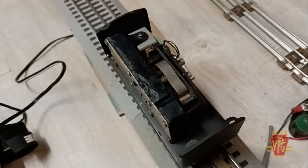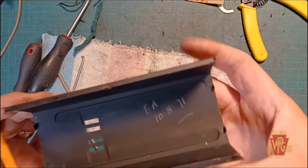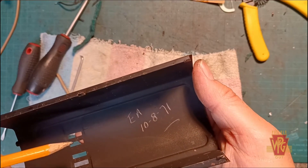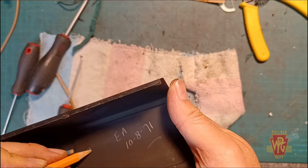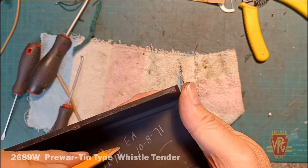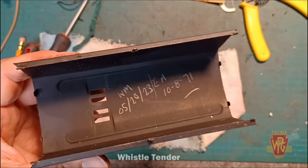So now we can put the shell back on and hook a locomotive up to this and send her around the track. I think it's only fitting to join Mr. or Mrs. EA 10-8-71 — so I'm thinking that's October 8th, 1971, the year before I was born — to put my initials in. I put 'WM' and it is May 20th, 2023. So there we go — the two repairs done on this tender. Let's get this shell back on and put this back on the track.